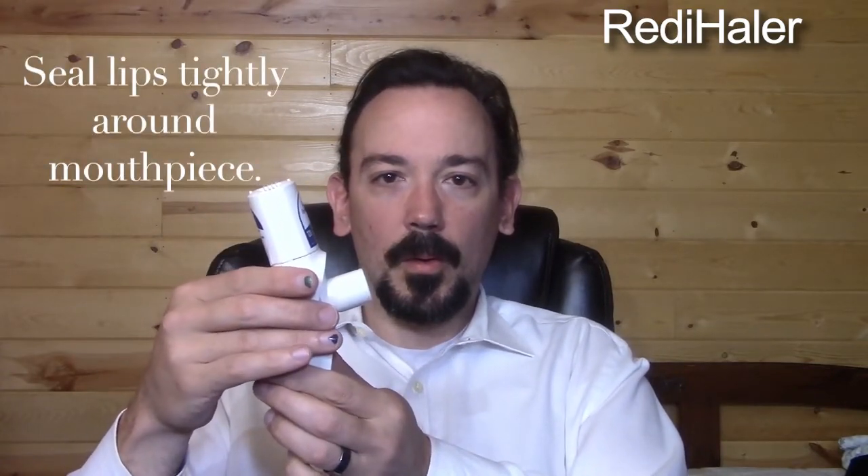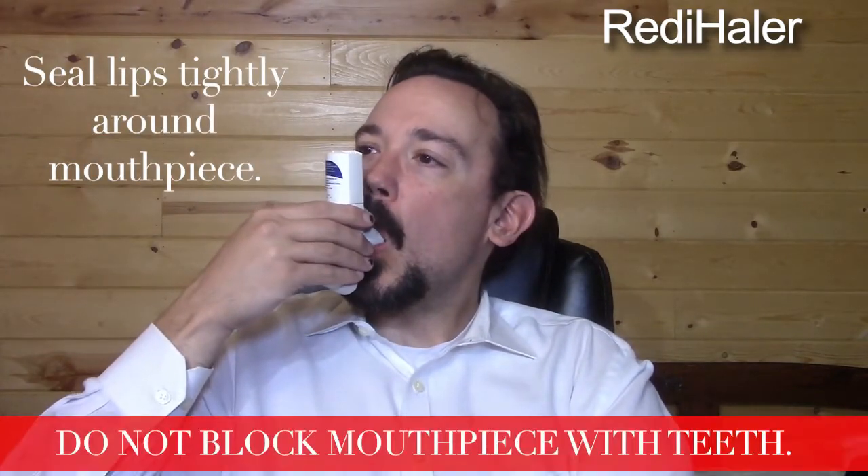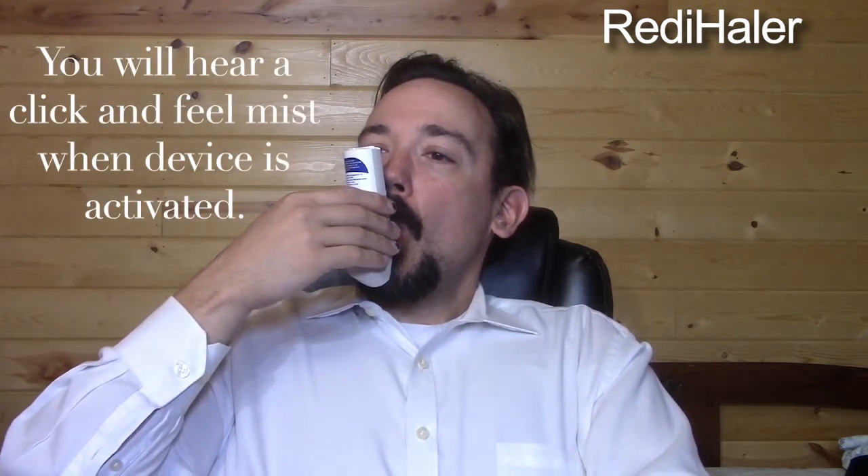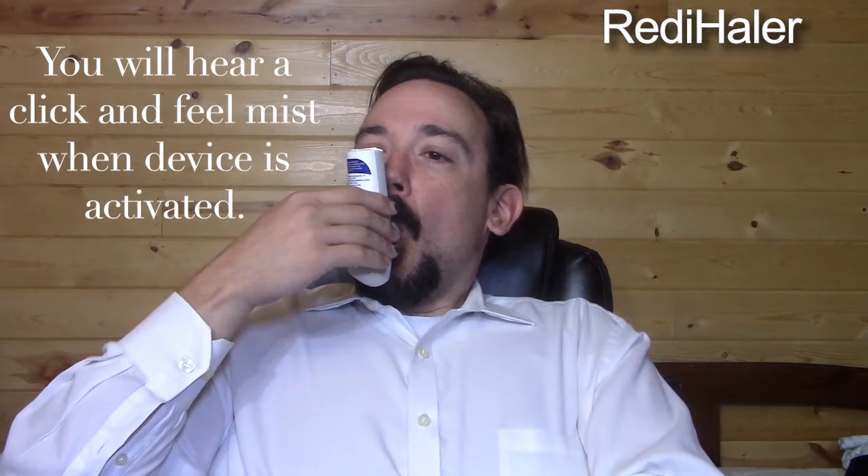Gently breathe out fully. Seal your lips tightly around the mouthpiece, making sure that your teeth don't block the mouthpiece. Inhale deeply with steady, moderate force. You will hear a click and feel a mist come out when your breath activates the device.